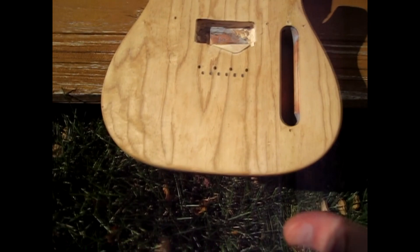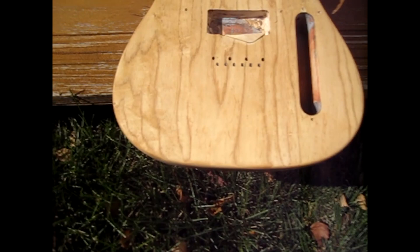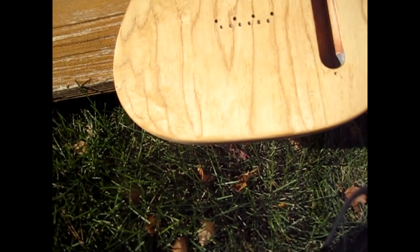It definitely makes the wood pop — I've heard that a lot and I can definitely see it now, which is cool. I can already see places where I didn't necessarily sand well enough, or little dings and scratches. They definitely popped too, so I can understand why people say you need to be very thorough in your sanding because it definitely makes a difference.